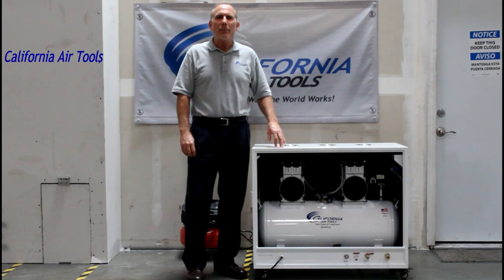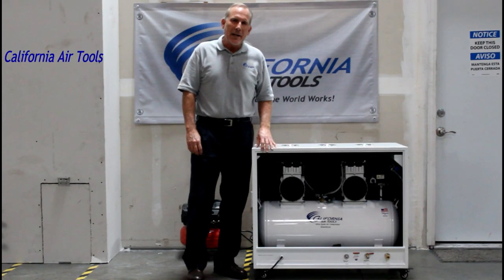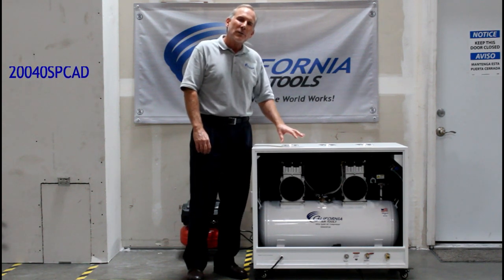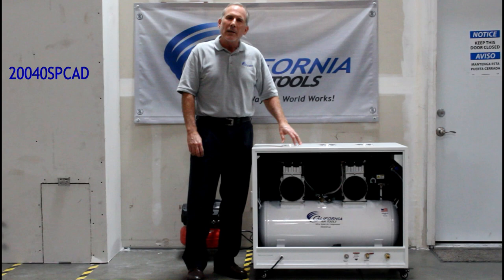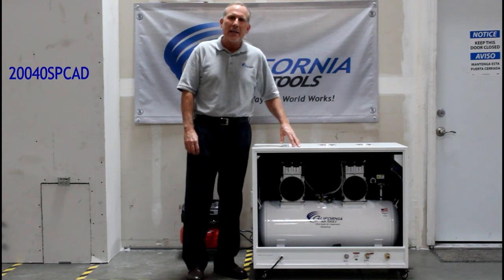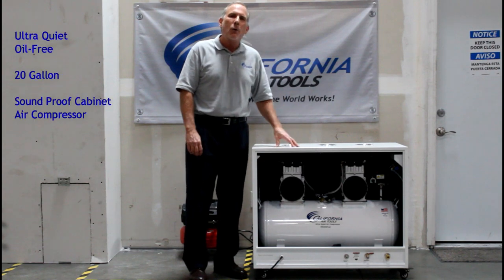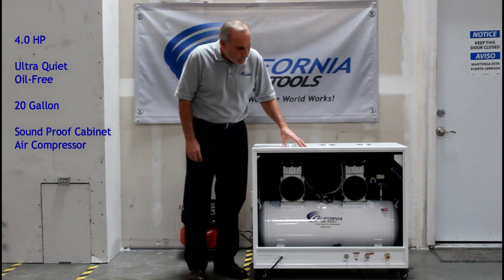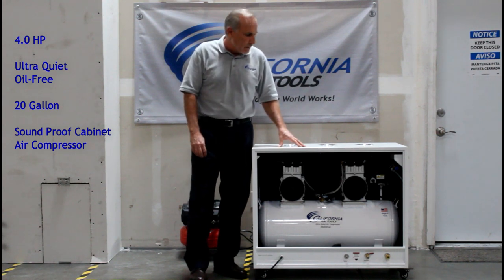Hi, my name's Larry and I'm part of the Brock development team here at California Air Tools. Today I'm excited to introduce you to one of our new air compressors. In front of me today is one of our new soundproof cabinet air compressors. This model is the 20040 SPC-AD, a 4 horsepower oil-free air compressor in a soundproof cabinet. Let me walk you through the features and benefits of this air compressor.